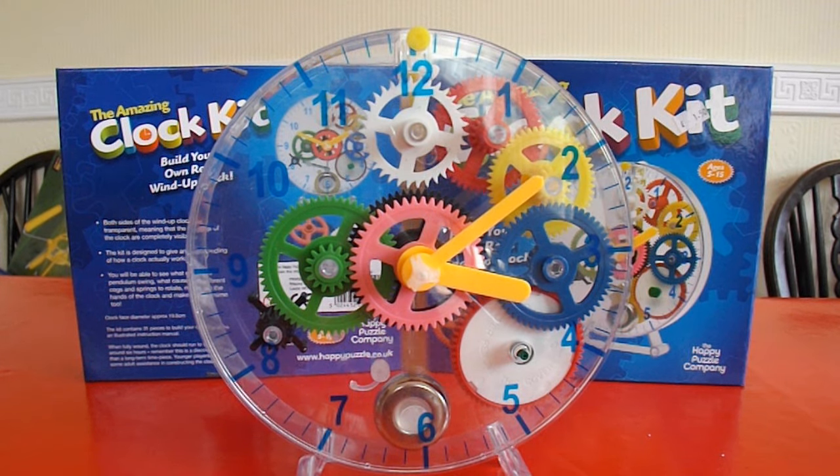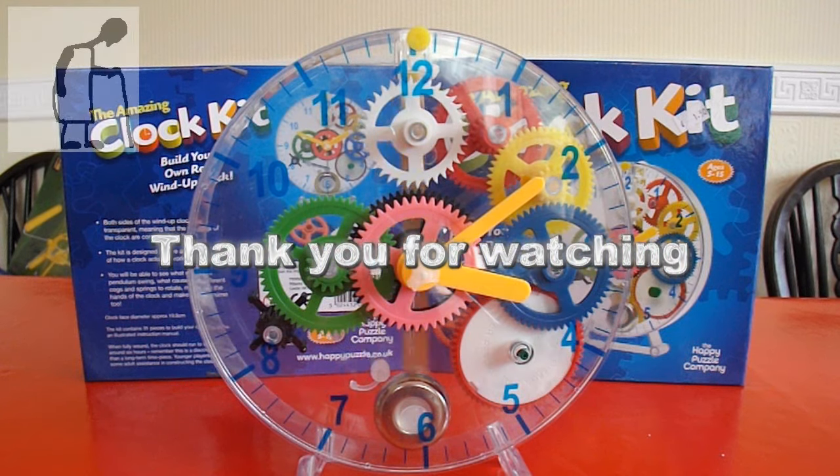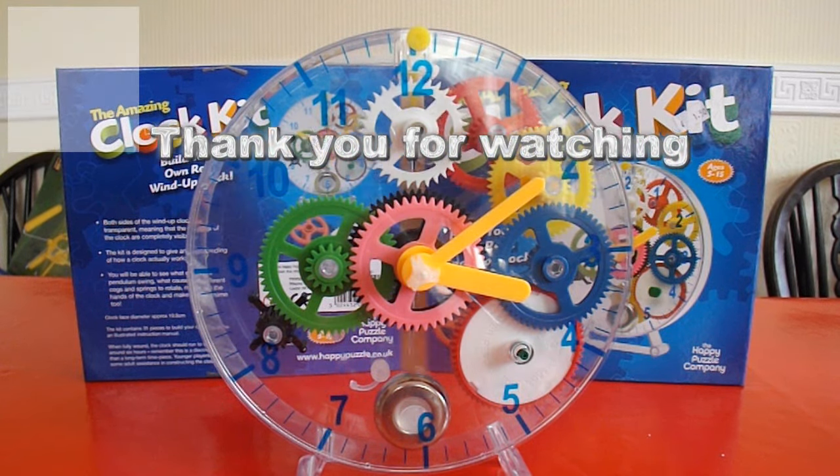Maybe not Charity Shop Gold, but good enough to make it interesting. That'll do for me.